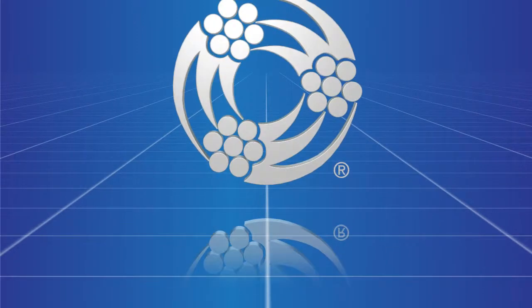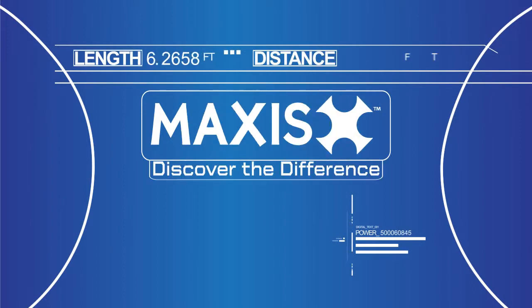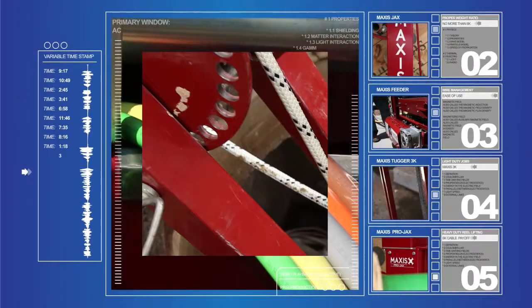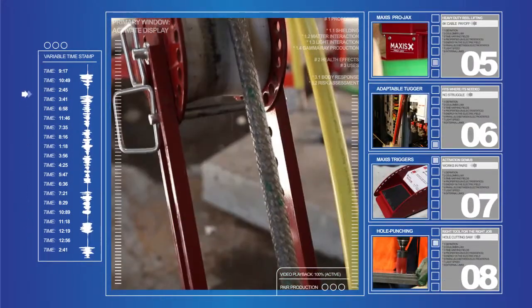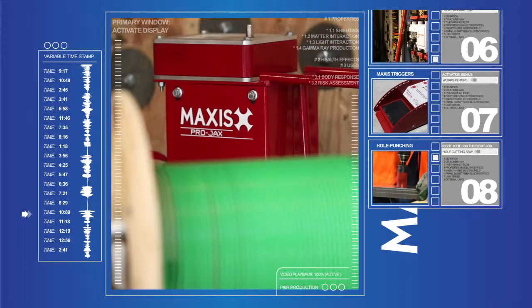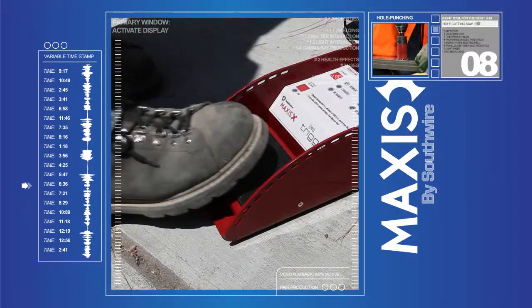Discover the difference when you work simple with the revolutionary line of contractor solutions from Maxis Tools and Southwire Company. Offering versatility, enhanced safety, and increased productivity on the job site, Maxis Tools are a key element in Southwire's simple solutions family of products.